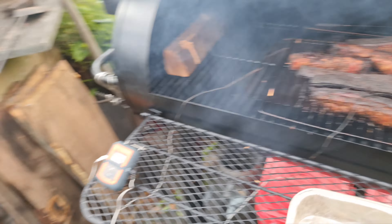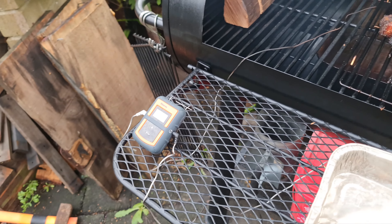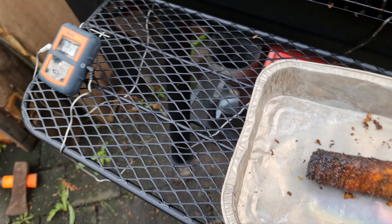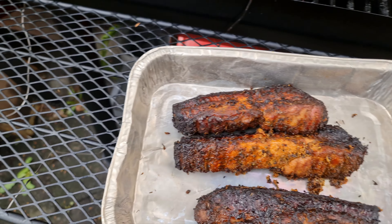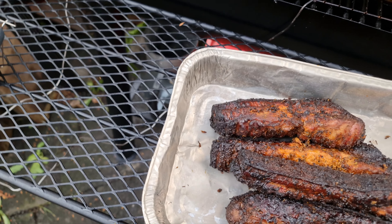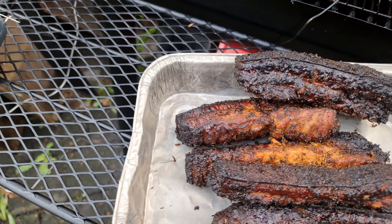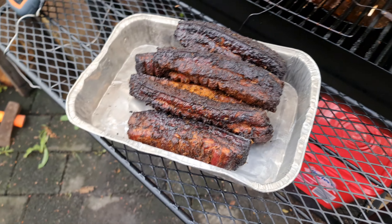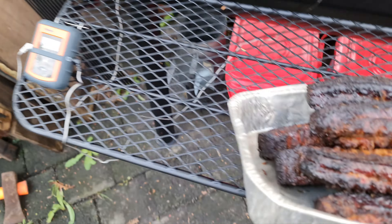I've had these going for about five hours now. We're not used to cooking meat for five hours unless it's like in a hangi. In an open barbecue thing, you know, traditionally here in New Zealand we'd be like 'what the hell, you're overcooking it after five hours' - but that's apparently how they do it.